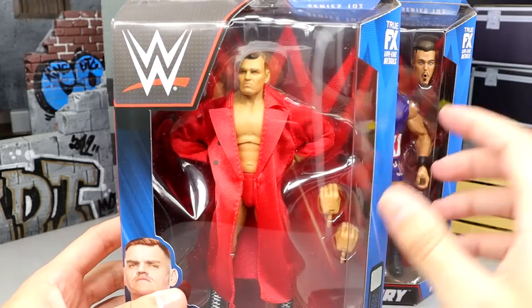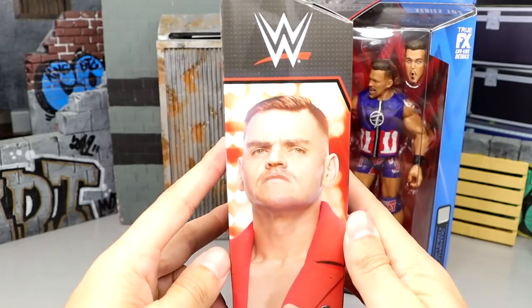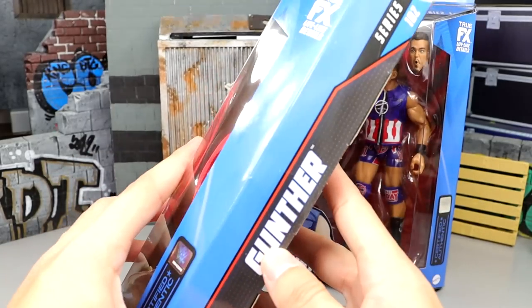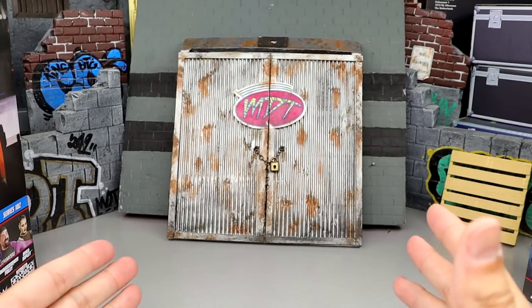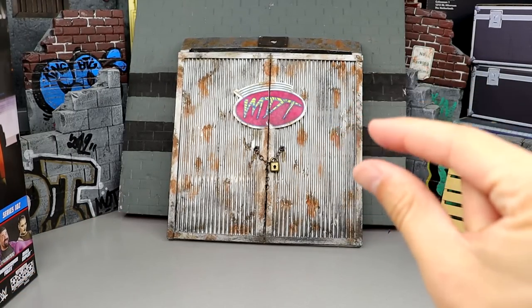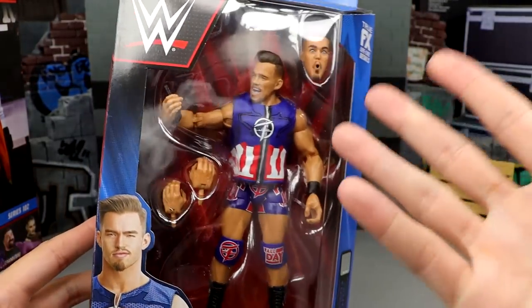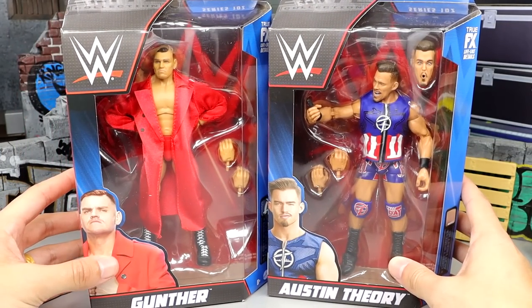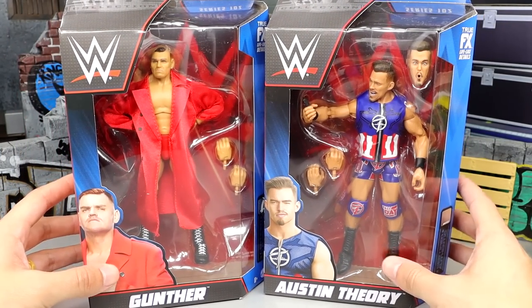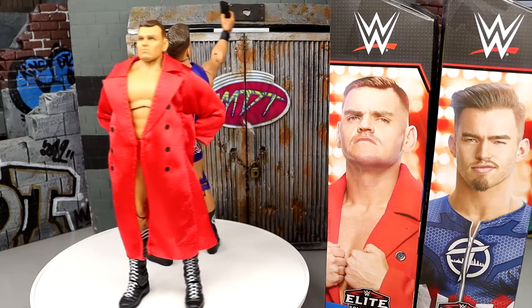Getting into the packaging, you have the front viewing window of Gunther looking good in the red gear, Gunther on the side, on the back, and Gunther in text. We won't know how well these guys perform until we crack them out of their packaging, so let's crack Gunther and Austin Theory out and find out what we're getting ourselves into.